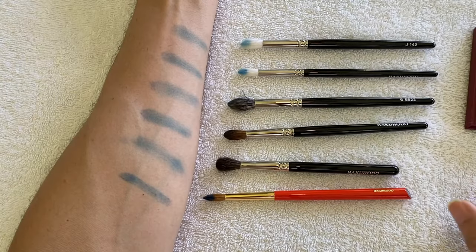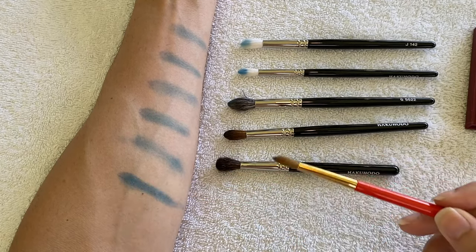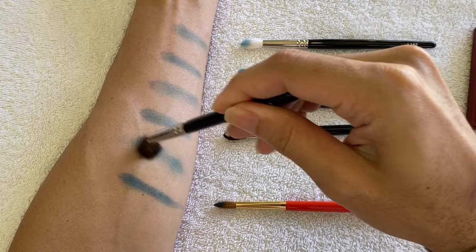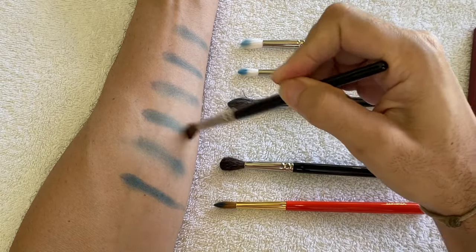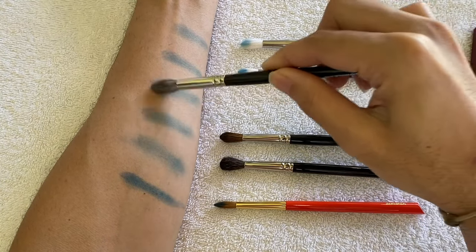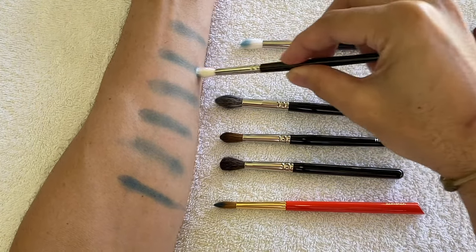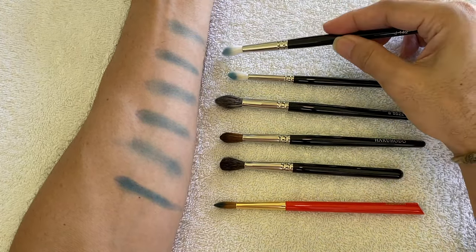The S145 brush really delivered a very even tone of color on my arm which I was so surprised about, since it's the first time I have a kolinsky eyeshadow brush. All of these brushes held on to the pigment extremely well. I layered the color on the existing swatch without tapping the brushes into the eyeshadow again, and the color intensified using only the pigment collected at the start.